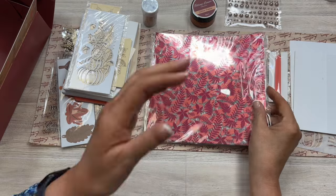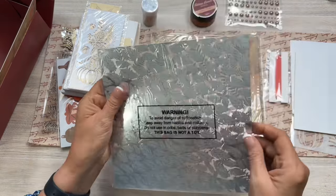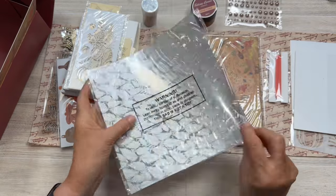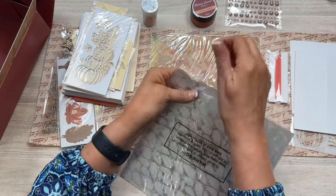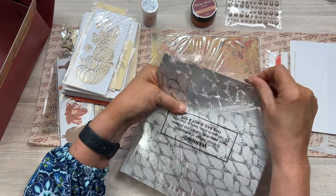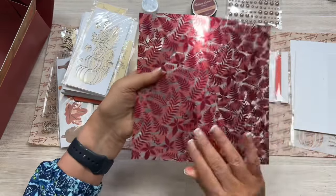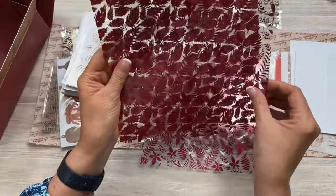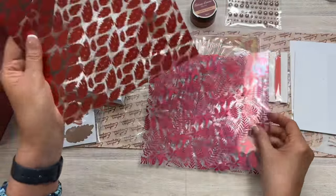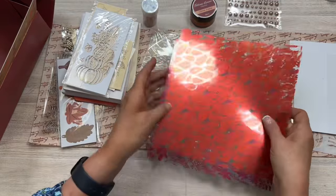Some more cardstock, and here is some fun acetate — oh, we have to look at this! This is printed acetate. I'm probably going to reflect light, so hopefully you can see it. It's got these pretty leaves in a red, maroon, burgundy color, and then orange — really pretty.